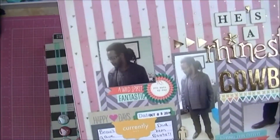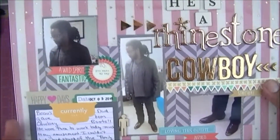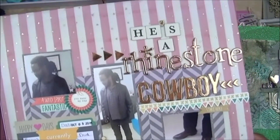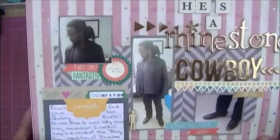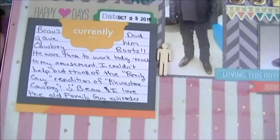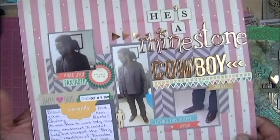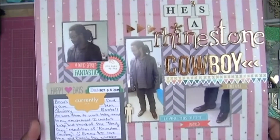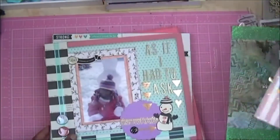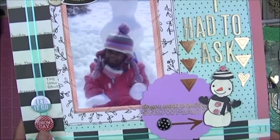This is my brother again — he received some cowboy boots from his dad and wore them to the office, which just tickled me to death, so I had to take pictures. This layout is called 'He's a Rhinestone Cowboy,' because there's an episode of Family Guy where they sing that song. He and I love some of those older episodes of Family Guy, so I had to call this 'Rhinestone Cowboy' — it's kind of a joke between us.